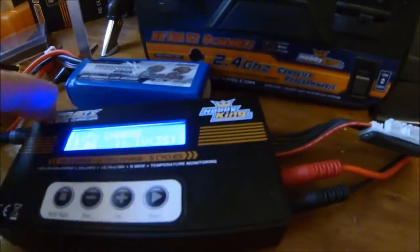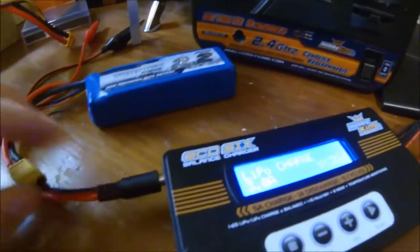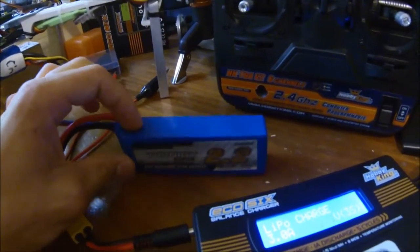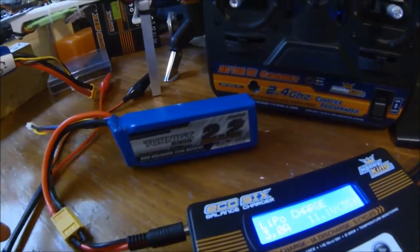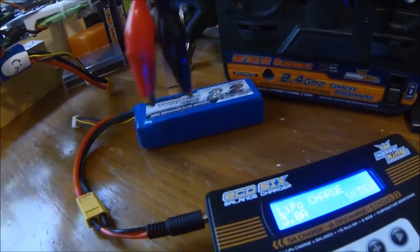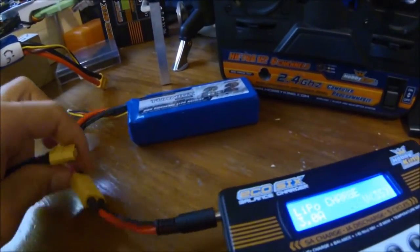On the input end we've got this connector, which I've split so I can connect to a battery — such as this 3-cell 2.2 amp battery — and I can also connect it up to a car battery as originally intended, by plugging this into this socket here.